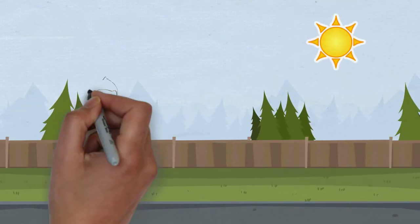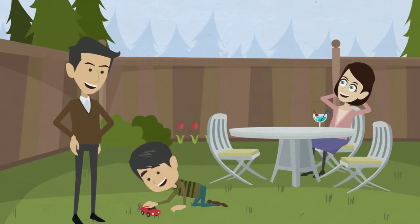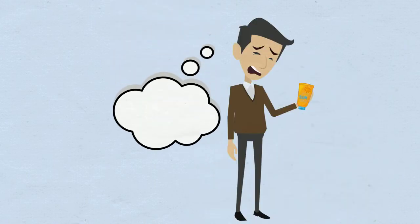We all love outside activities in the sun — sporting, walking, and playing, spending time with our kids outside are the real delights in life. However, having to deal with sun lotion can be a real deal breaker.